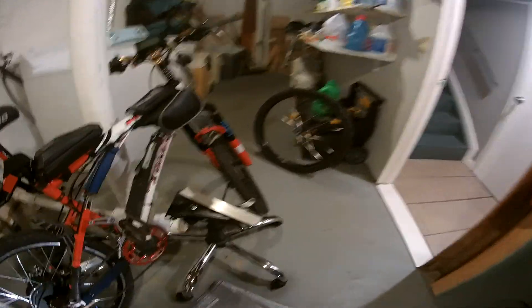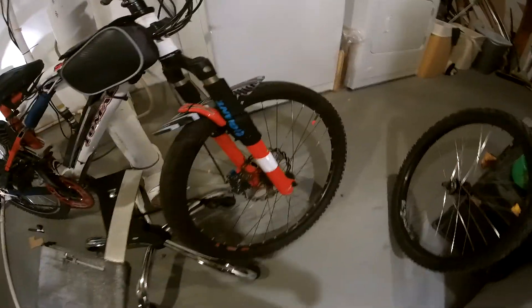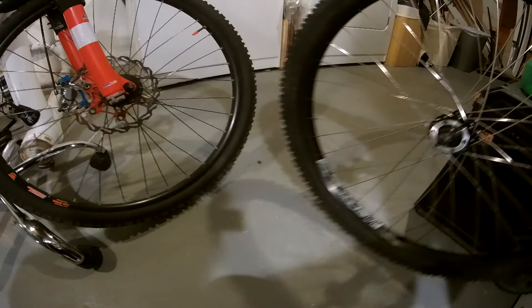Real beefy. I'm going to put a beefy front wheel on there too — Alex's rim. That's a beefy rim there too.